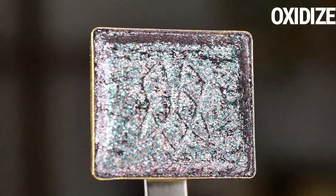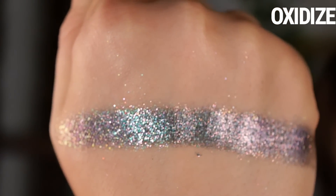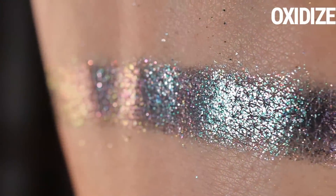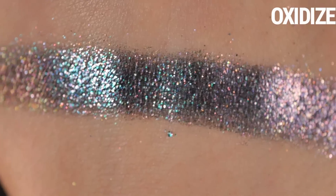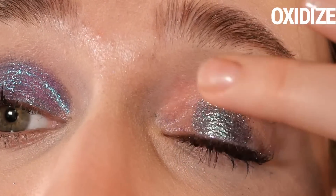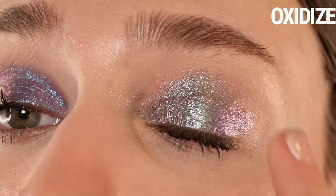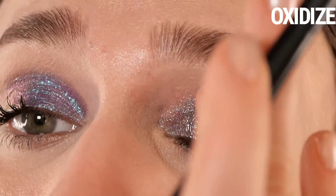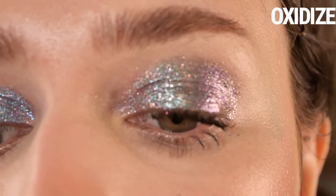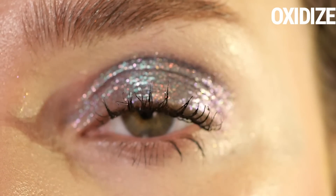Oxidize is described as shifting emerald, blue, violet with multi-colored micro glitter and a silvery-red sheen. I don't really see the emerald — to me this reads as a very desaturated warm smoky blue that shifts to purple and gold. It's so dimensional with so many different color reflections and sparkle that it almost gives a holographic effect. This is one of my favorites based on first impressions. The fact that it's so desaturated makes it very easy to use despite being sparkly, and I think a lot of people would get along with it. Recommend using a tacky base for all of these.